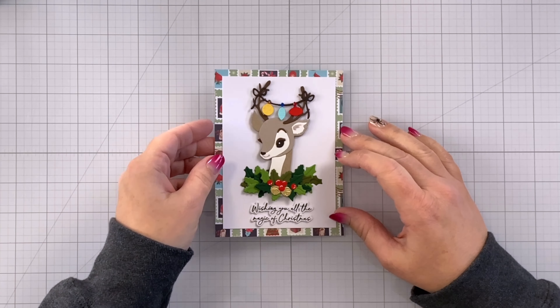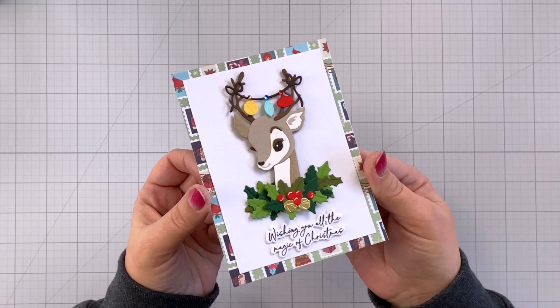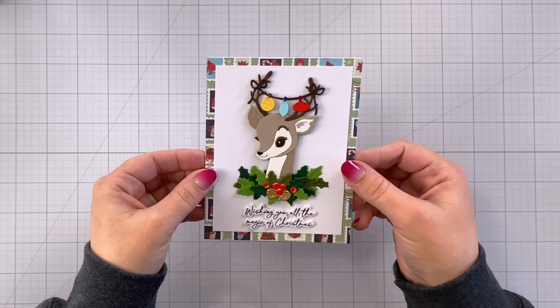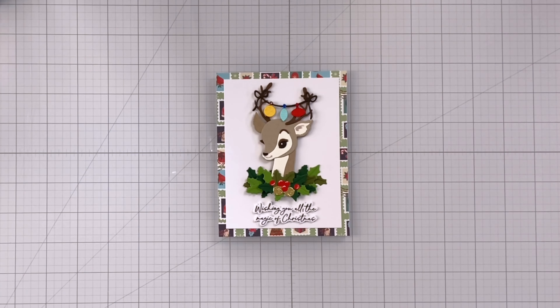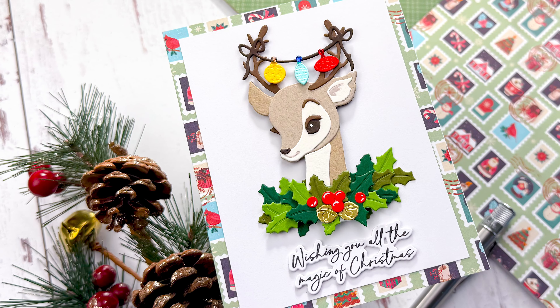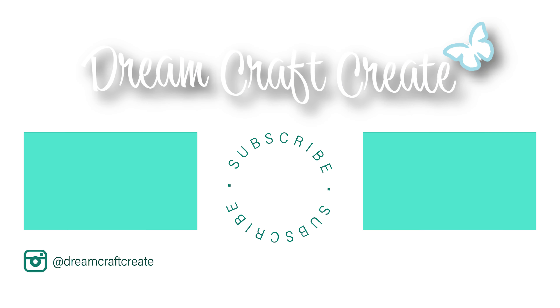Here is our finished card — it is super cute. I love this little reindeer and I did stamp a sentiment on the inside of my card as well from that same stamp set. This is going to be a fun holiday card to send. I hope you picked up some tips and tricks today. Please be sure to like and subscribe and hit that notification bell so that I can continue to bring you more crafting content in the future. Until next time, happy crafting!